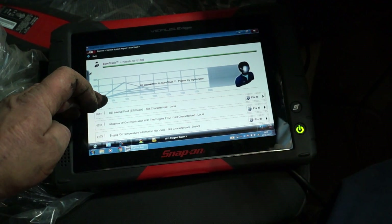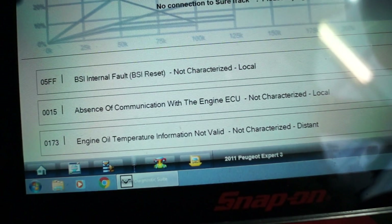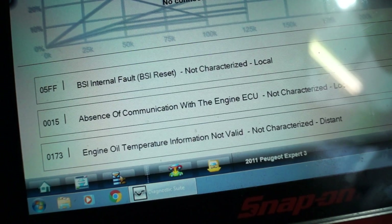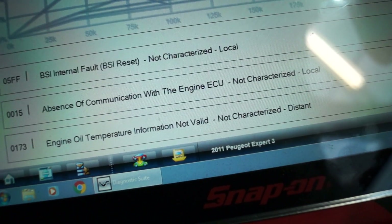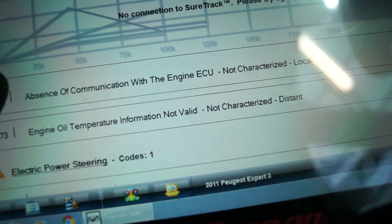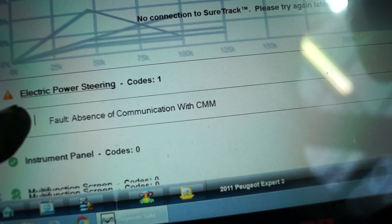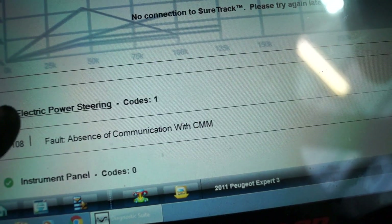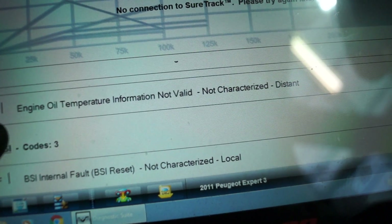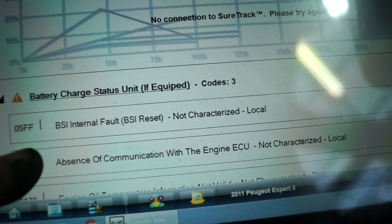This was after the vehicle had cut out and wouldn't start again. What I have is a load more codes suddenly from somewhere — BSI internal faults, absence of communication with engine ECU; oil temperature, again, absence of communication with engine ECU. This is telling me that there is something seriously wrong here, possibly seriously wrong. Because the codes are varying, I would be thinking it's an electrical fault of some sort — a wiring issue rather than a component issue.